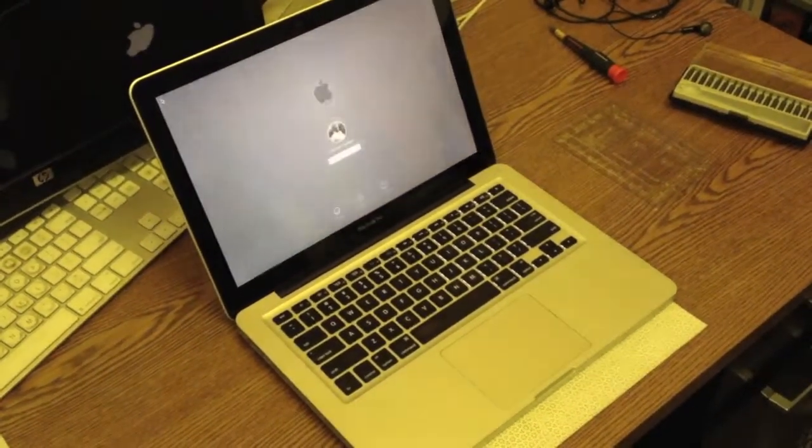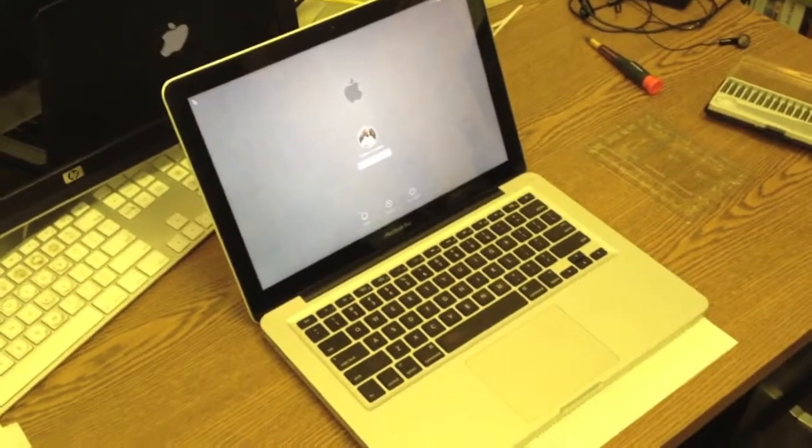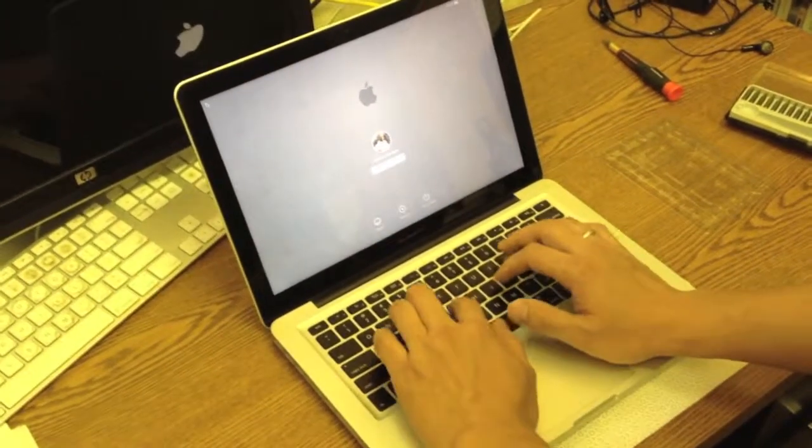Hope this video helps with upgrading RAM in your respective Macs. Signing off, this is Jaytham.